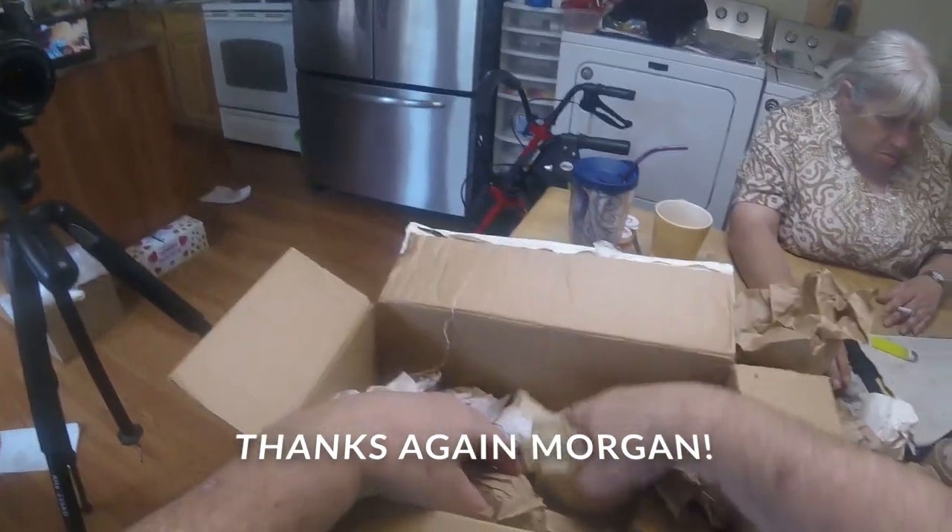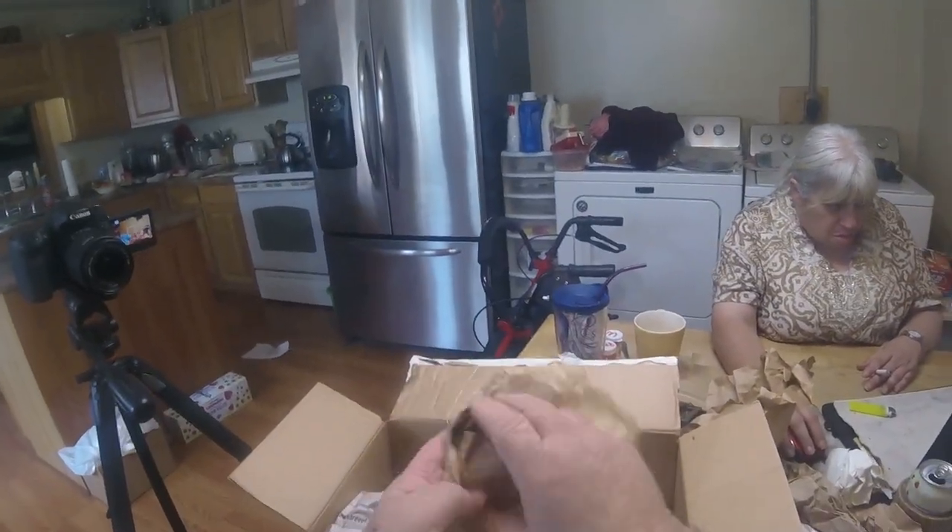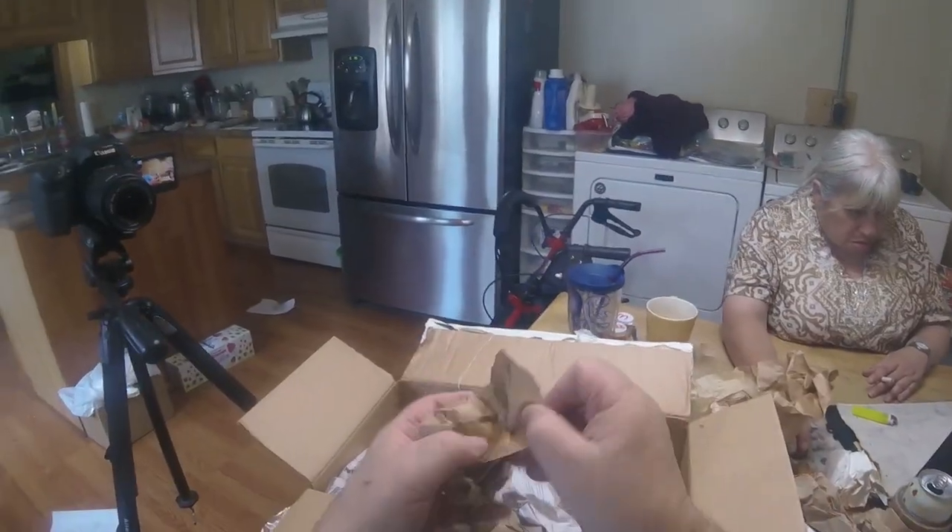The failure of this hatch had nothing to do with the quality of the eggs. It all had to do with the failure of the cheap incubator that I had.